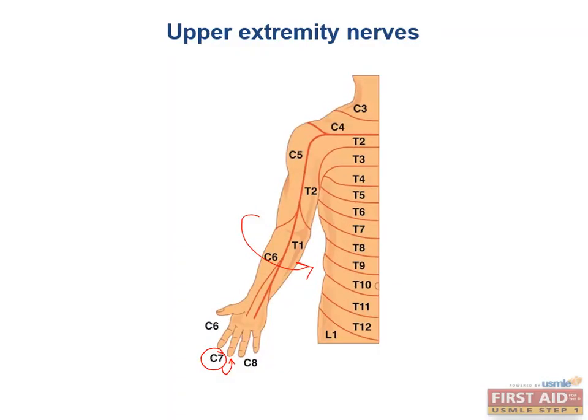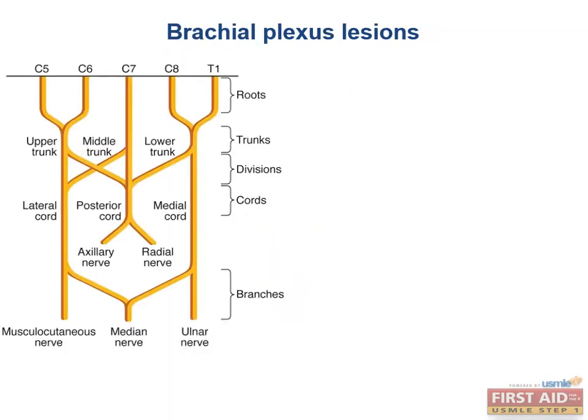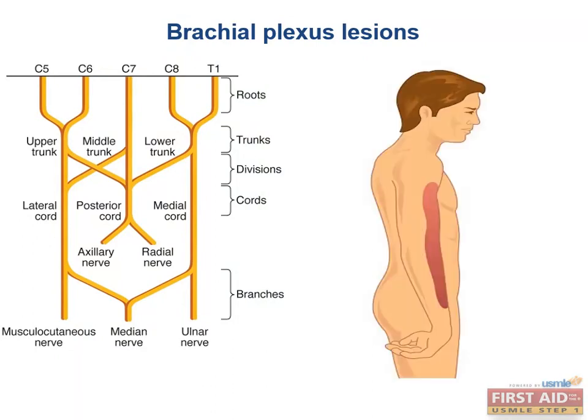Now let's talk about the high-yield lesions of the brachial plexus. The upper trunk is most commonly injured by trauma — especially direct trauma to the tip of the shoulder — and is called an Erb-Duchenne palsy, or colloquially a waiter's tip palsy. The deltoid, biceps, and brachialis muscles are paralyzed, so the arm hangs down medially rotated with no elbow flexion or supination.